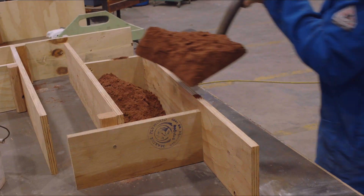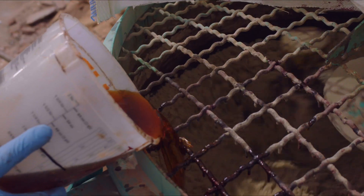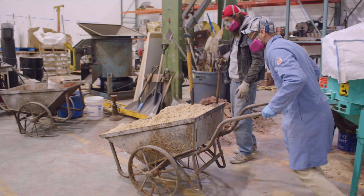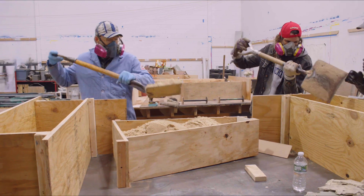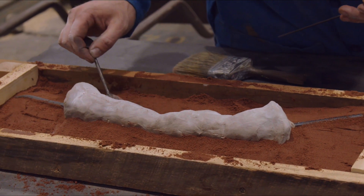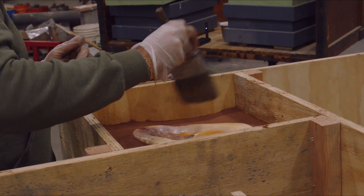They are embedded in fixturing sand, which is the same sand that we use to make the molds for casting, but with clay and oil as a binder so it doesn't harden in the way that the resin bonded sand hardens. That allows us to embed a piece in the fixturing sand, make a part of the mold in resin bonded sand, and then dig away and brush away the fixturing sand to make the next part of the mold.